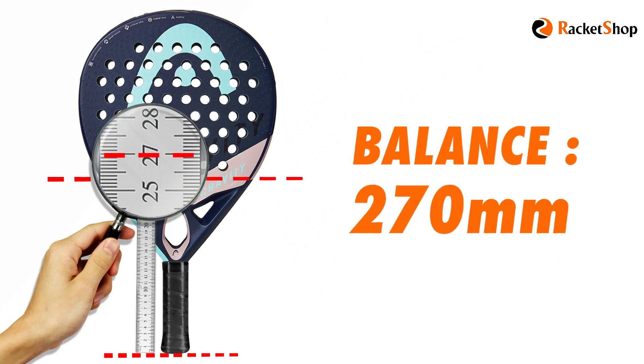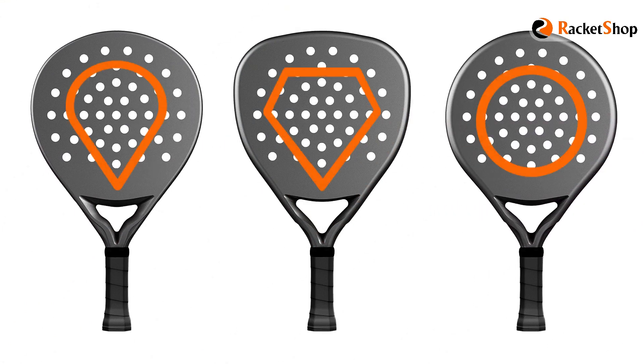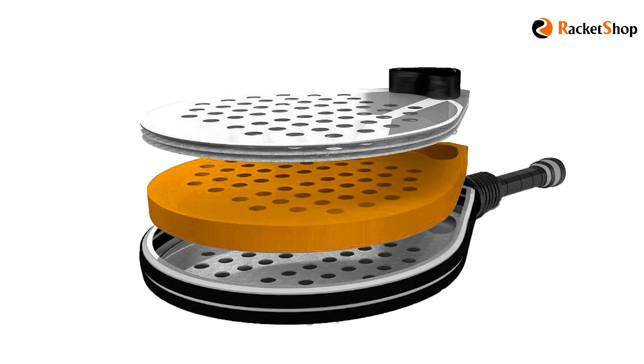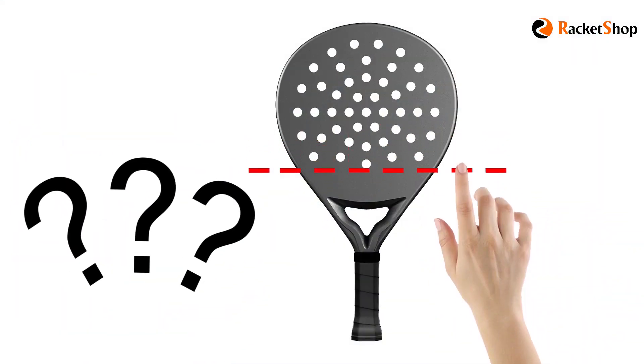The balance of rockets is influenced by various factors — for example, the head shape of the rocket, the size of the rocket's head, or even the material of the core. However, these items have different effects on balance in different brands, so the most realistic description of the true effect of balance in paddle rockets is the following.